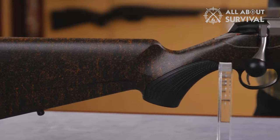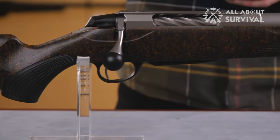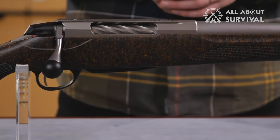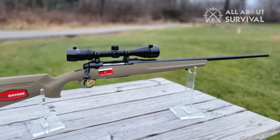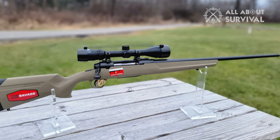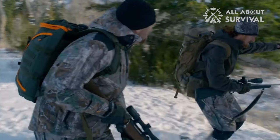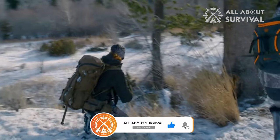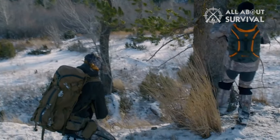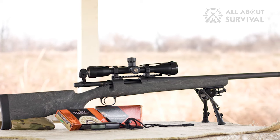So that wraps up our list of the best .308 rifles. Hope you found this video helpful, and if so, please leave a thumbs up as I always appreciate that. Let us know in the comments down below which .308 rifle you are going to choose. Thanks for watching. If you liked this video and it helped you in any way, please give it a like, and if you don't want to miss out on any future videos, subscribe to the channel. Hope to see you in the next video — till next time, see you guys later.